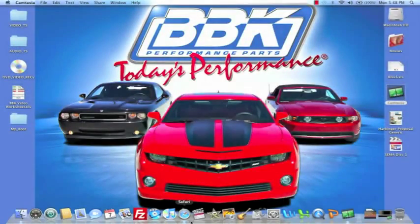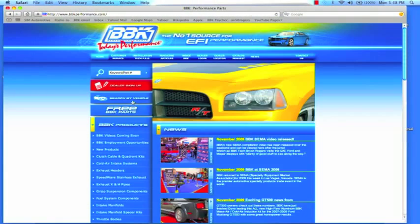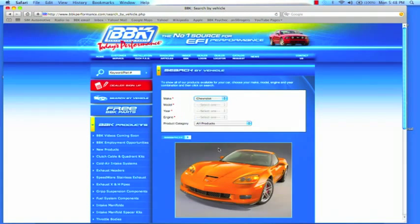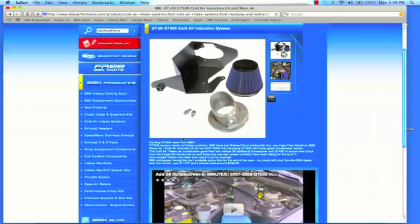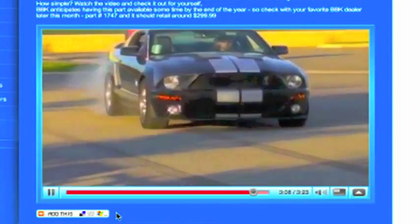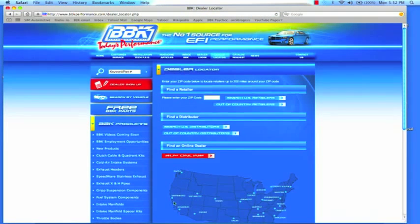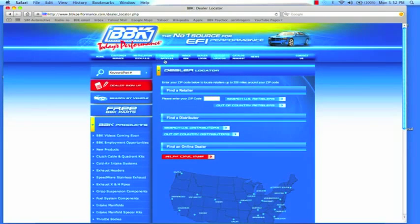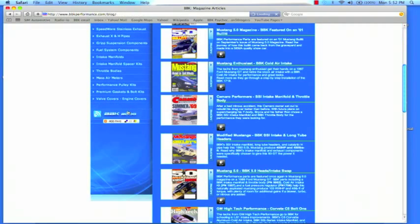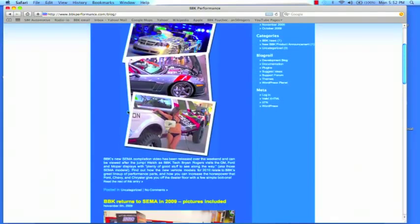For more information on this or any of the hundreds of parts that BBK makes for late model cars and trucks, check out BBKPerformance.com, where you can search for parts directly for your vehicle or search by product category. At BBKPerformance.com, you can also watch fun and informative product detail and installation videos or download instruction sheets. If you're looking for a local distributor in your area, you can find that on our website with our dealer locator. BBKPerformance.com even has a library of magazine articles from years of independent testing for you to review. Don't forget to check out the BBK homepage and blog to see what's new. Thanks for watching.